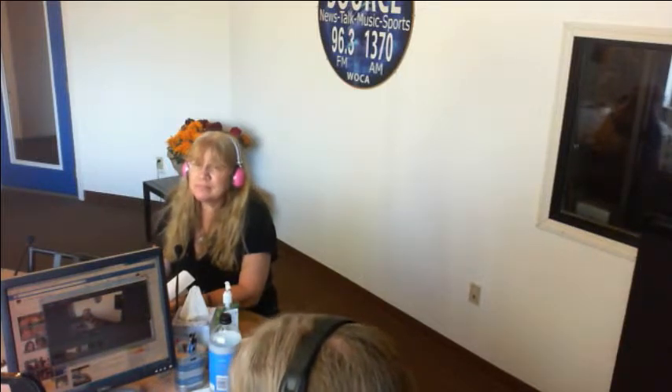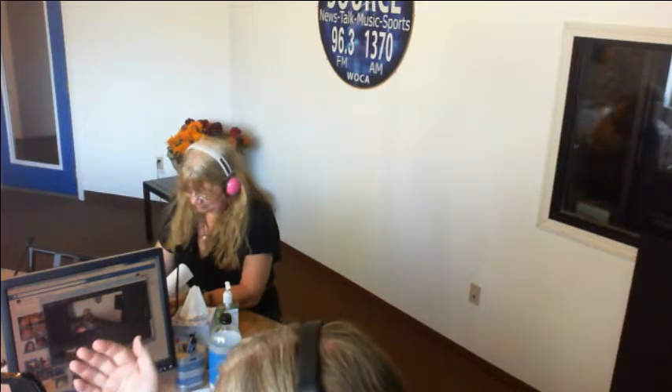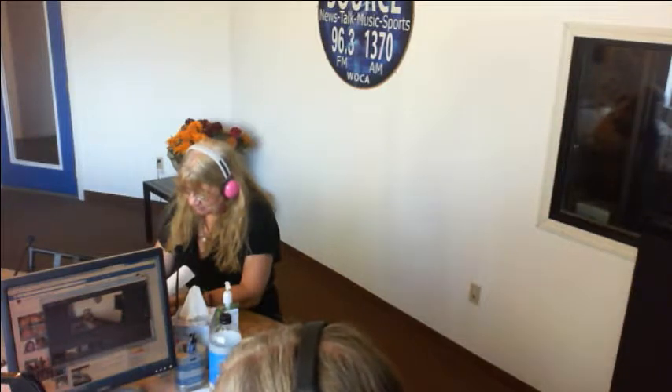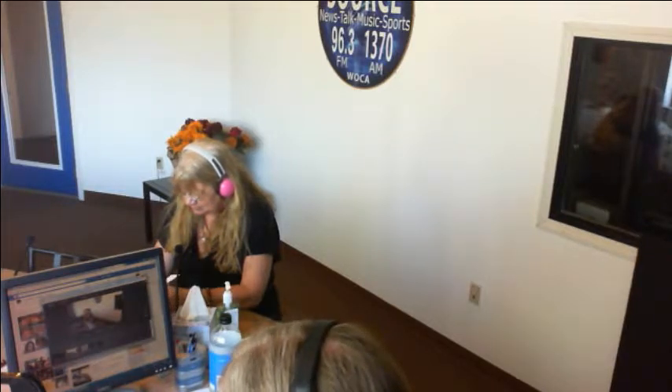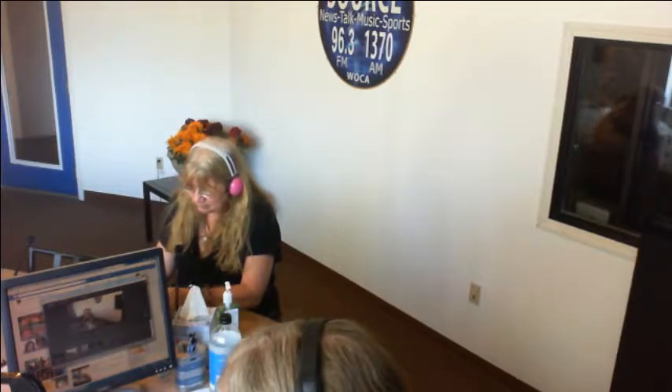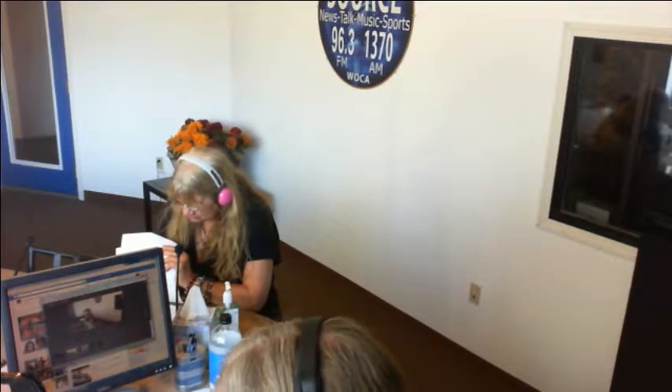His mother is the reason he is independent right now, because all of his life as a child she treated him no differently. Dr. Rita Eichenstein is on the phone. She is a renowned psychologist, a pediatric neuropsychologist, and an expert in the field of child development and special education. She's written a book called Not What I Expected: Help and Hope for Parents of Atypical Children.